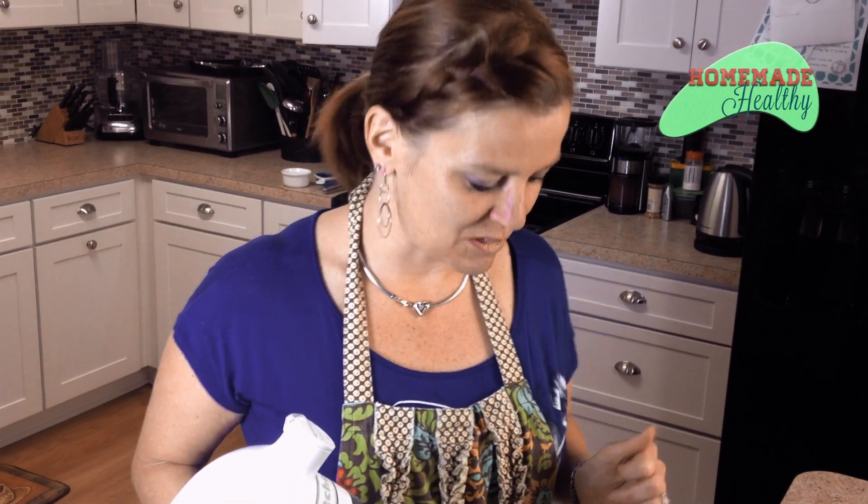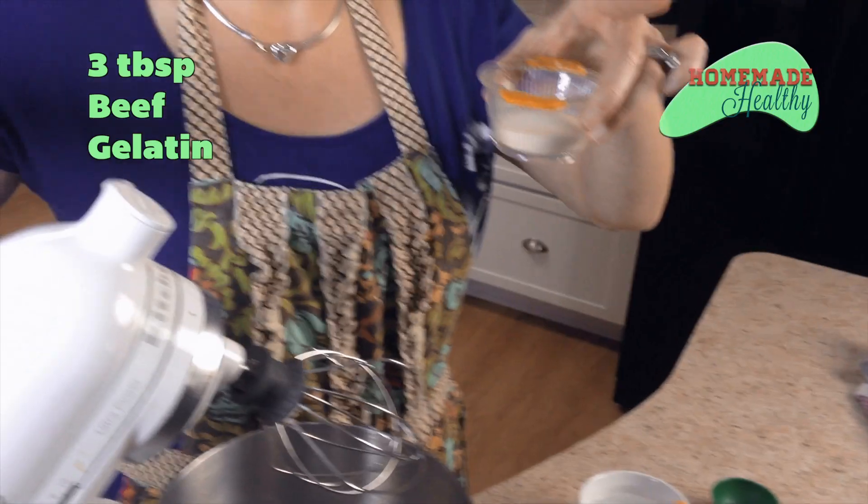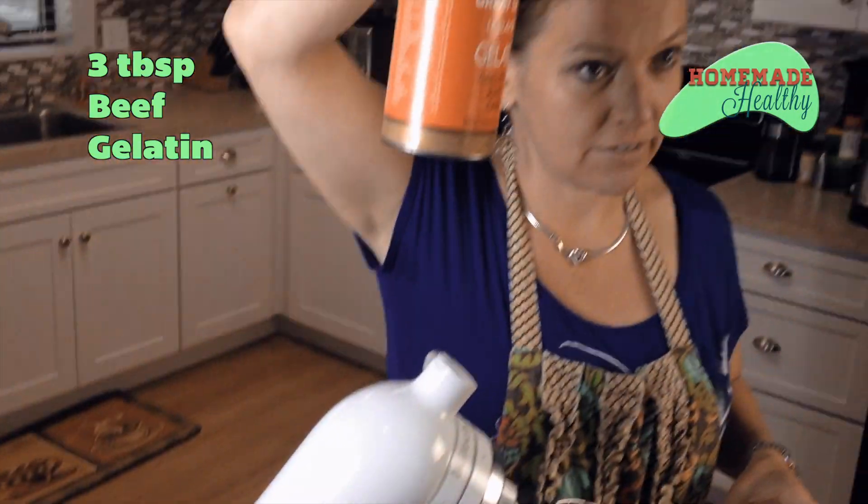We'll have beautiful s'mores cupcakes when we're finished. Now we're going to make marshmallows. When I started this paleo lifestyle I learned how to do this — it's really fun and easy. Take three tablespoons of beef gelatin, unflavored. Get the orange can; the green can doesn't actually make gelatin. Put it with some cool water in your mixer.